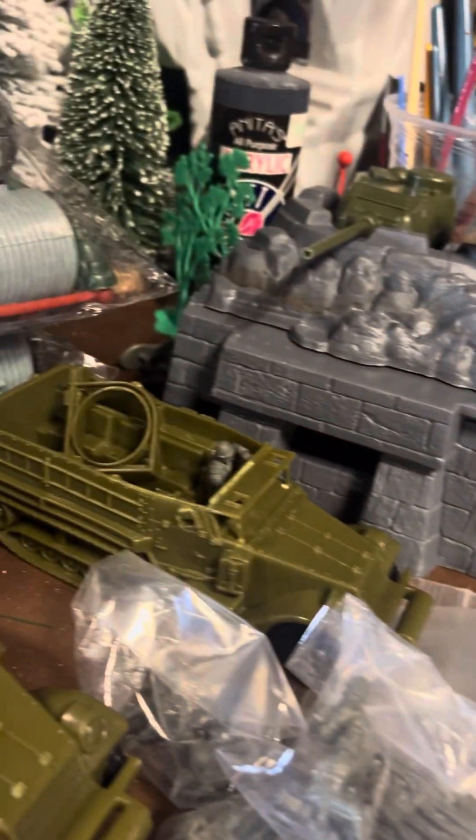Hey guys, it's Albert, Plastic Wars 82, and I just got a mail call today and it's pretty cool.